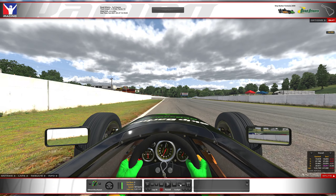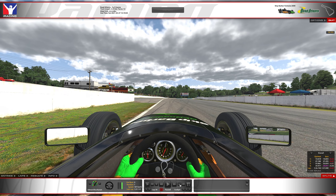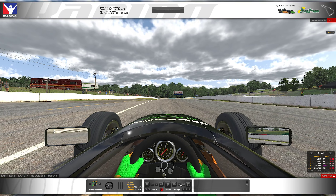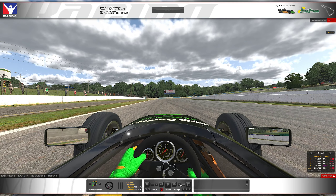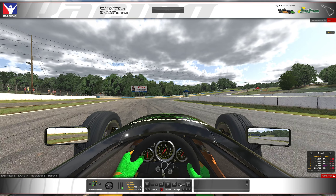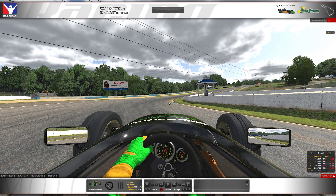Coming up to turn 1, 5th gear. The end of this barrier here is sort of the marker. Cold tires — lifting kind of back here where I am right now, maybe even just a dab of brake. But when the tires are hot, I find you can just lift just around this marker here. You want to minimize the steering input — if you get too aggressive your back end is going to slide out from under you.